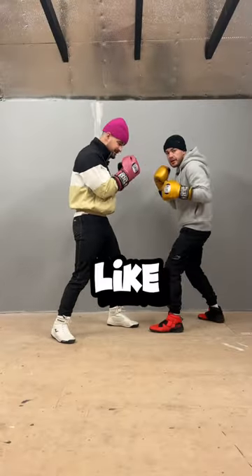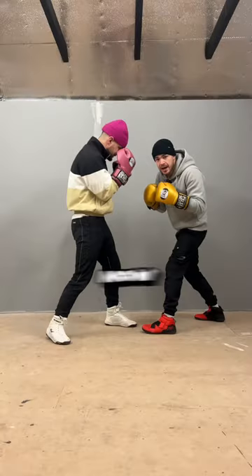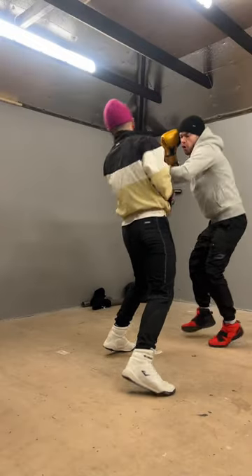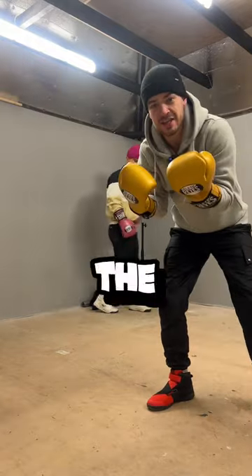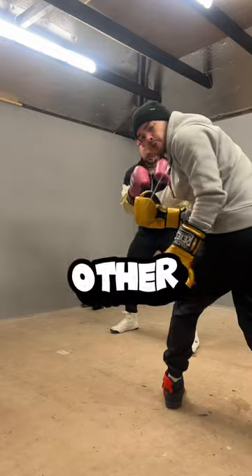Now we know what he doesn't like — left hook to the body. And what does he do every time you throw it? Drop that rear hand down. Now all it is is about selling and then throwing that gazelle hook. Often punches will just have the same body mechanic. The gazelle hook is just selling one shot and making them buy the other. But don't oversell it.